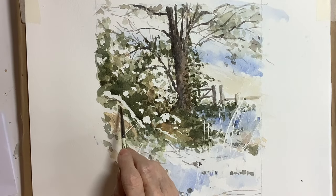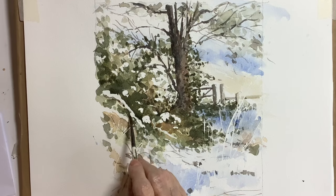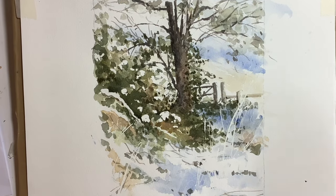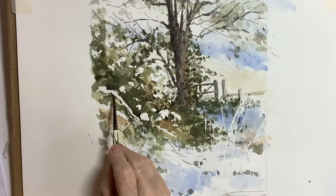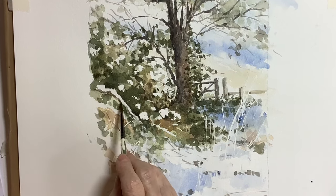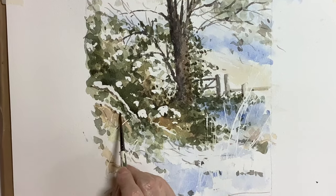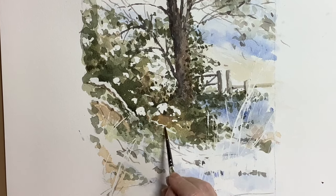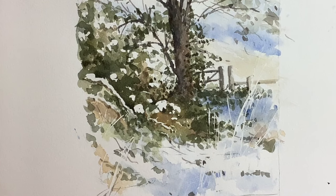These areas always look very stark when you take the masking fluid off. What I did here was just with a very mid-tone brown I suggested the twigs or branches that were there. On my first painting of this scene — that didn't turn out well — I made those branches far too dark.